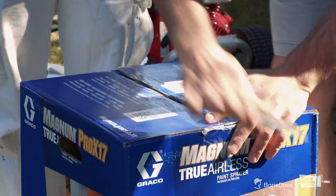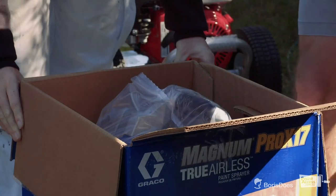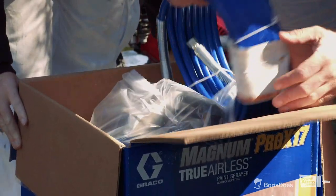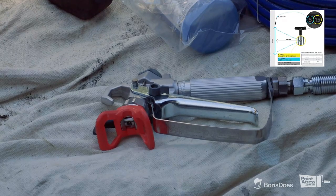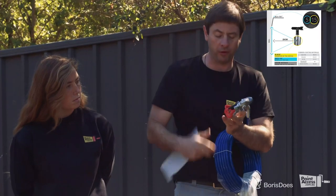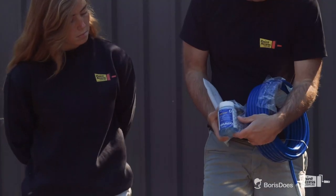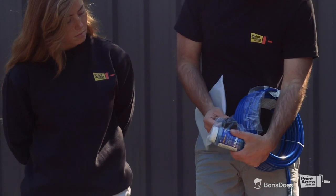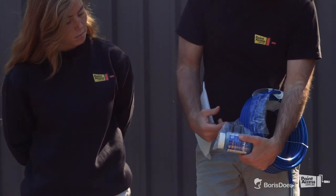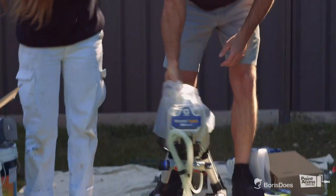Now we are unboxing the Pro X17. It comes with a 15-meter hose, SG-3 gun, and a 515 tip, which is general purpose — you can do your ceiling, walls, and it's perfect for a fence. It has pump ammo, which is a special liquid for storing your gun when you're not using it. And also a connector for cleaning, which connects the garden hose to your sprayer. And of course, the Pro X17 sprayer itself.